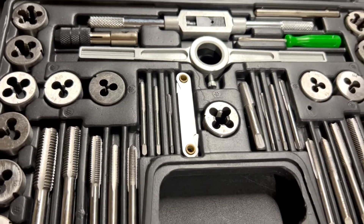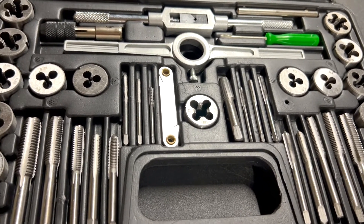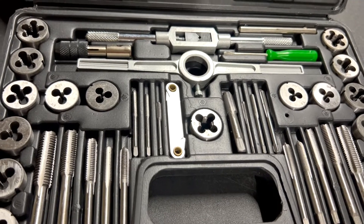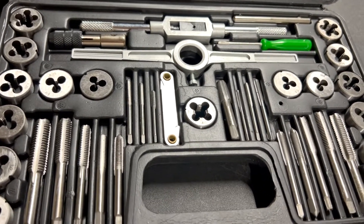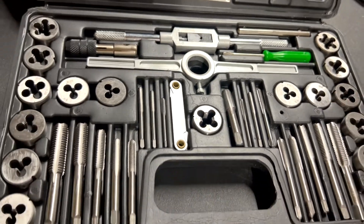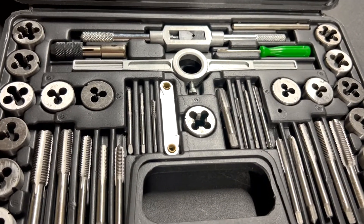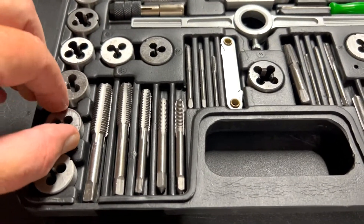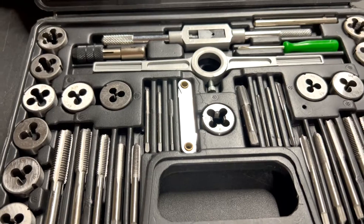If you like this type of content, subscribe to the channel, like the video, and let us know what you think about this Harbor Freight tool set. Here at Jones and For Tools we value your time and appreciate you watching. We review tools that are affordable, and we want you to know what a tool looks like — rather than buying blindly online. Anyway, thank you, and until next time, have a great day.